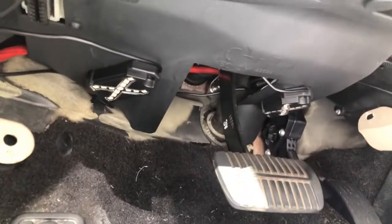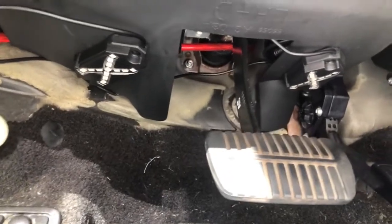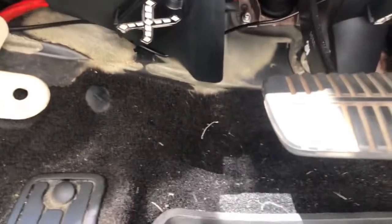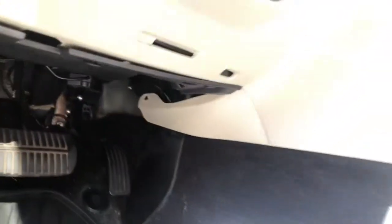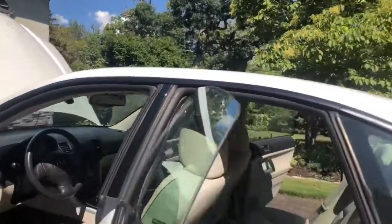Since he wanted them inside the car, we put them up underneath the dash — two on each side. You can see that one pretty well. The control button is up here, but he'll probably use the remote primarily. The two on the driver's side are placed under the dash, and the two on the passenger side are in a similar spot.